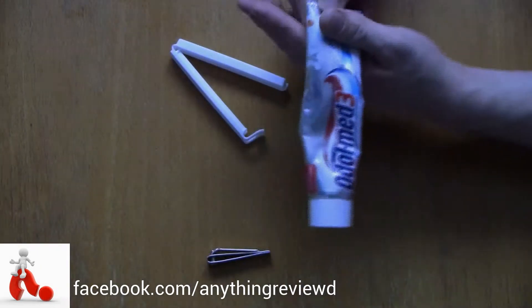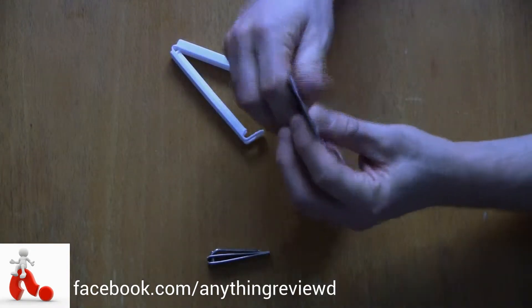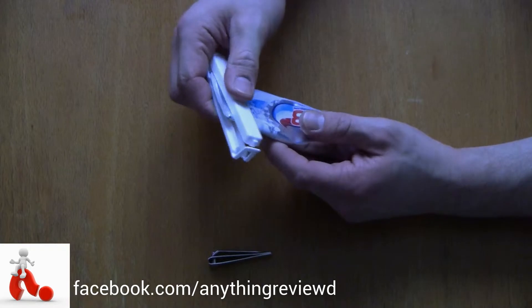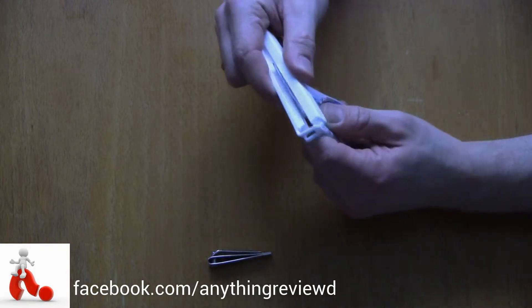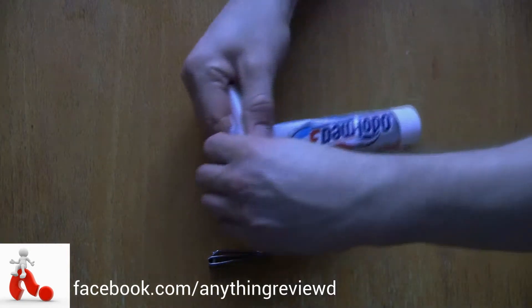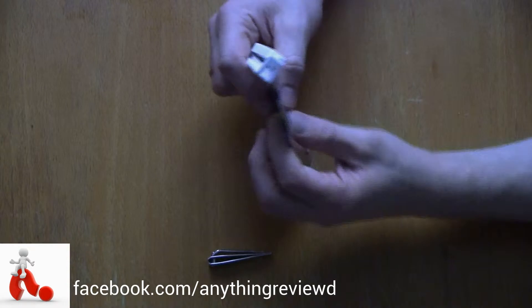Now you want to begin by squeezing as much toothpaste to the bottom. You can actually do that with the clip right away — don't close it yet, just hold it here, squeeze it a bit and you'll push the toothpaste down right away. Now once most of it is down...